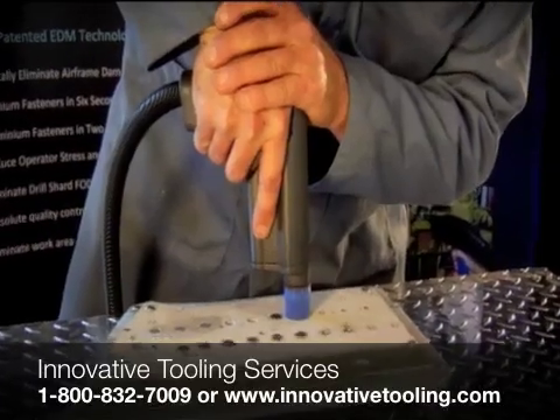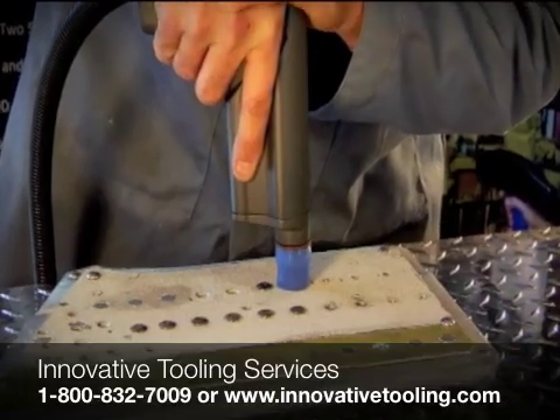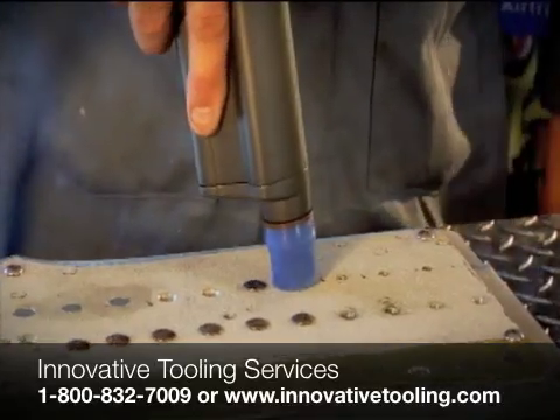Perfect Point EDM is pleased to introduce the E-Drill, an exciting new electro discharge system to address the problems associated with aerospace fastener removal.